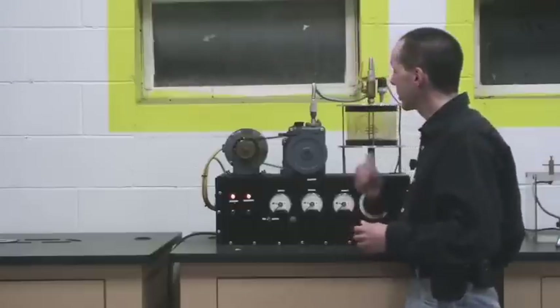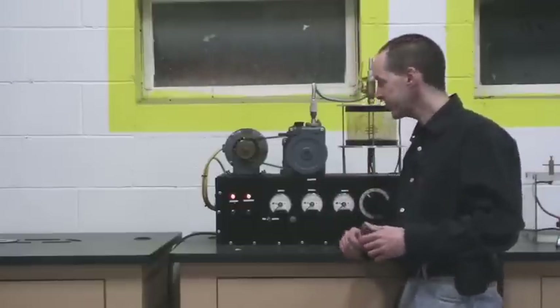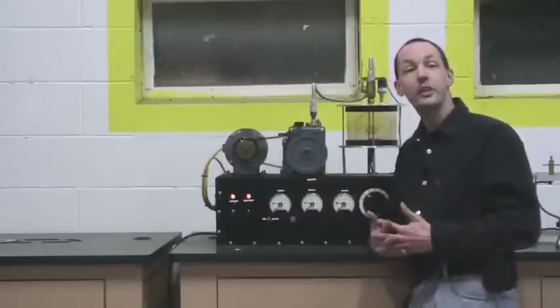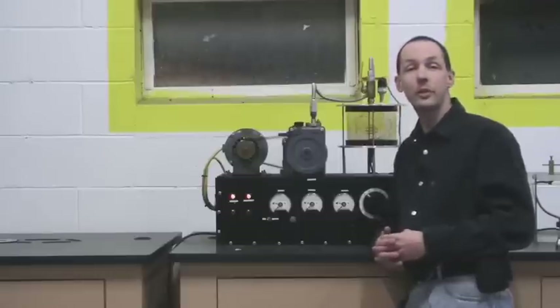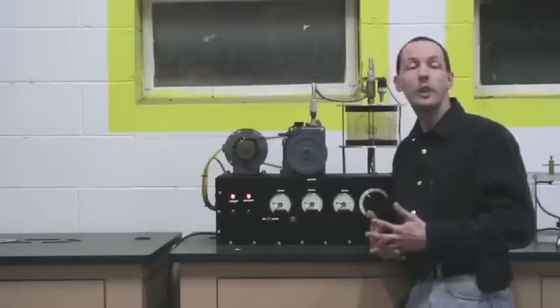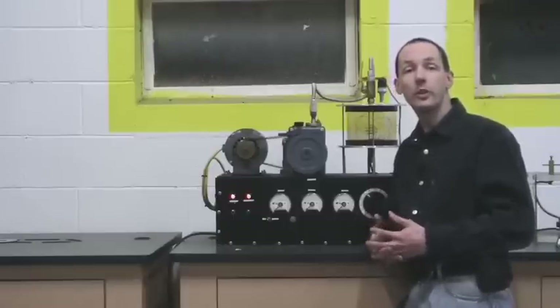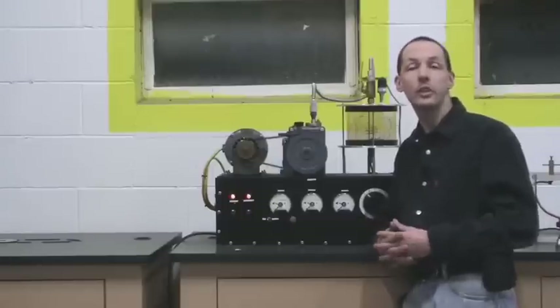We're going to start off with a Farnsworth Hirsch fusor, which is this noisy thing pumping down behind me. This is what we refer to as the star in a jar. It is an actual working tabletop nuclear fusion reactor that we're running right now just on atmosphere, and it's a great way to demonstrate how stars work. We can use it for demonstrations in astronomy, nuclear physics, plasma physics, and all kinds of other fun stuff.